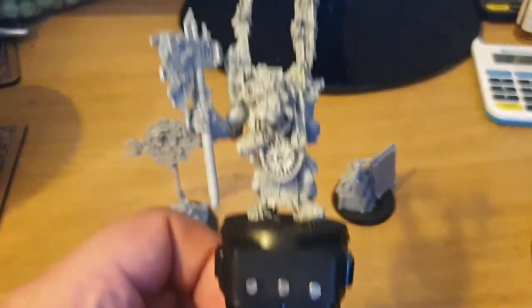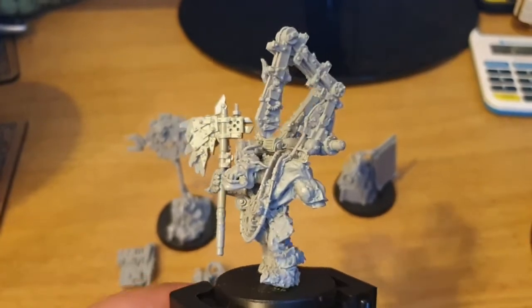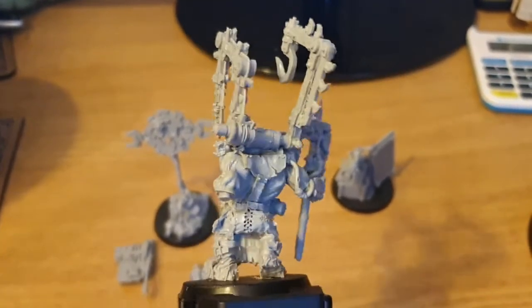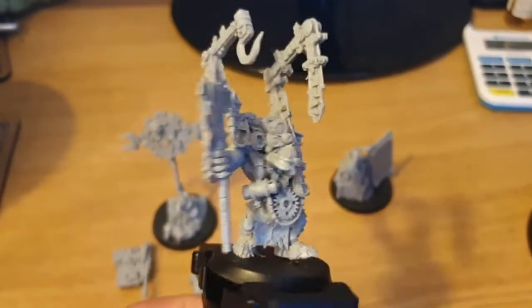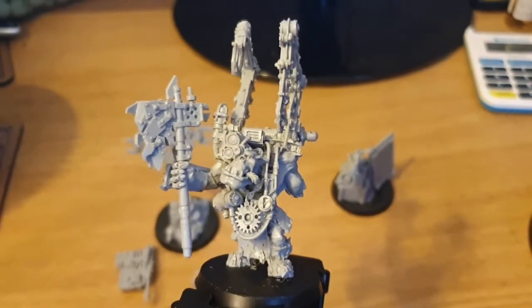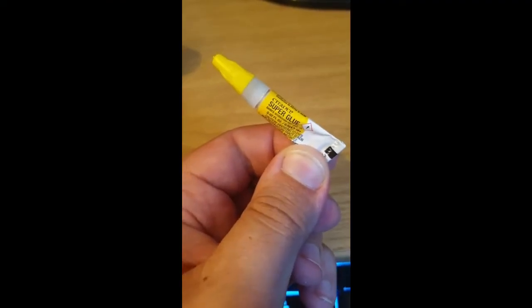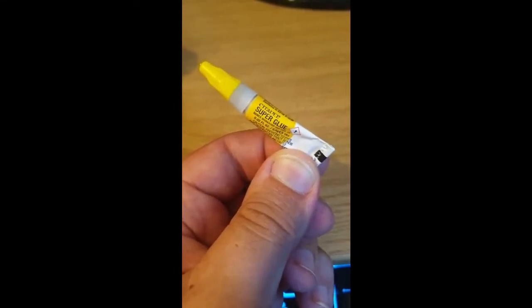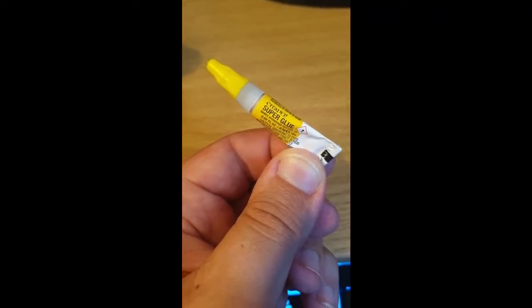Once you've done this, I've assembled mine up until this point, purely because I don't want to assemble the entire model — if I put the arm on the Orc, it's going to be really hard to paint around the sides. So, assemble your model in a way that will allow you to paint it, or you can just paint it in individual pieces. I've used Warhammer Super Glue because it's pretty good. It comes in really small tubes, which can be a pain occasionally, but they tend to be precise and that's exactly what you want.